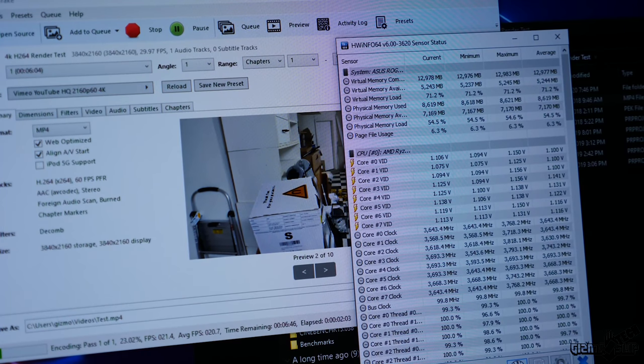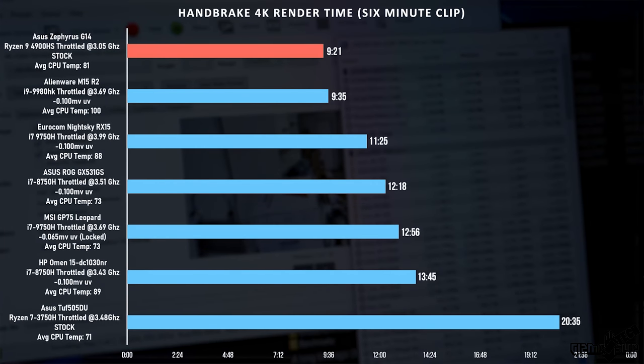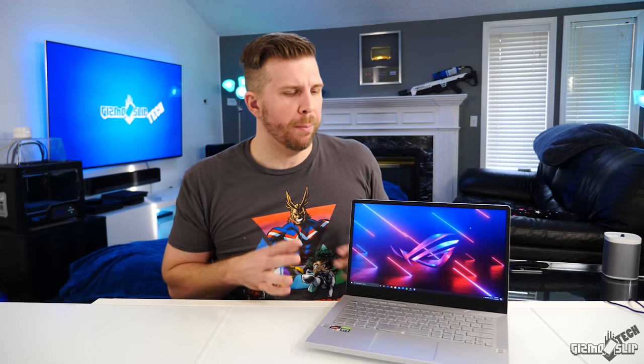In the Handbrake render test rendering a 6-minute 4K clip, the Zephyrus G14 even beats out the Intel chip in the exact same test — really impressive, since this is about a pound and a half lighter than the Alienware laptop. Compared to Intel offerings in the same weight category, this absolutely trounces those, while also beating out the more expensive, hotter 8-core chips Intel runs in their bigger laptops. It's legitimately mind-blowing. That is the benefit of shrinking the core nanometer size down to 7 nanometers.